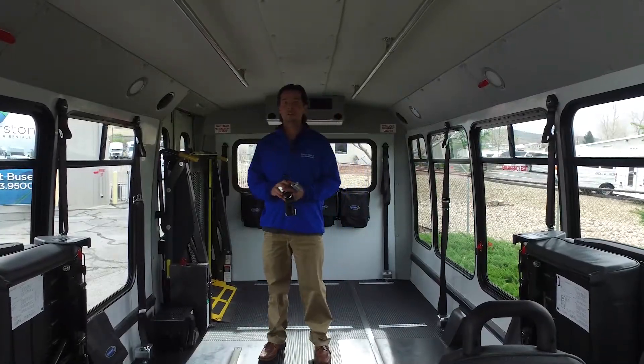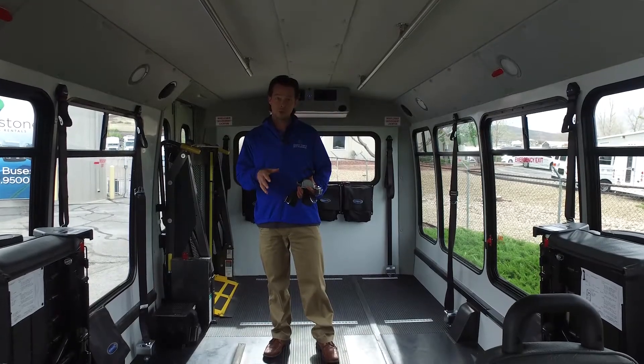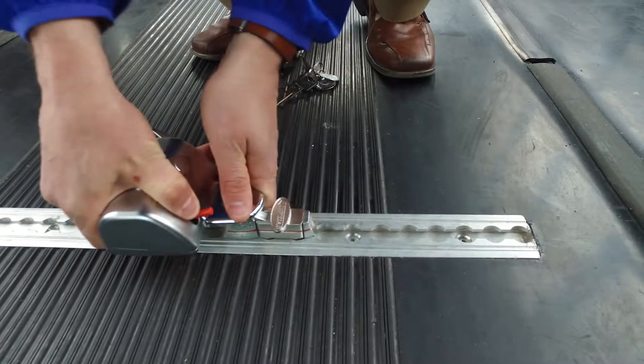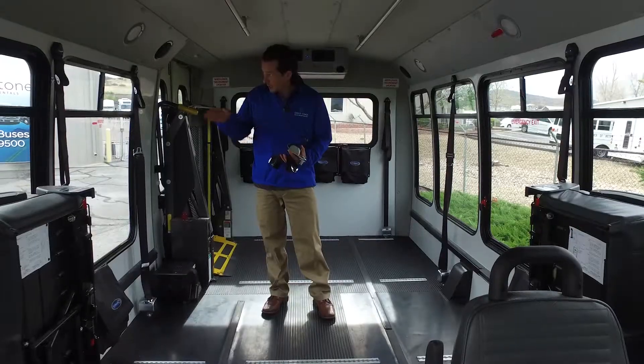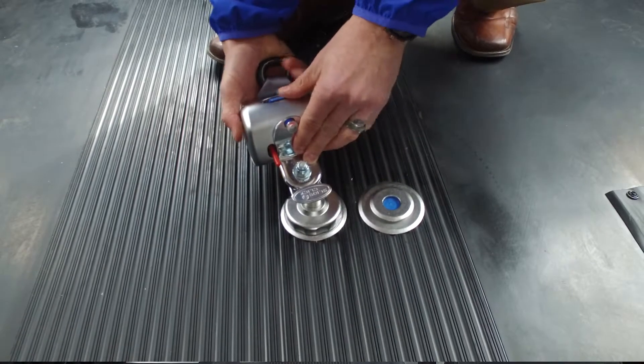Hi, I'm Josh Davey with Davey Coach and today we're going over the comparative differences between traditional L-Track mounted in the floor of your bus for wheelchair securement straps, compared to the Q-Straint slide and click system with the surface mounted pucks.